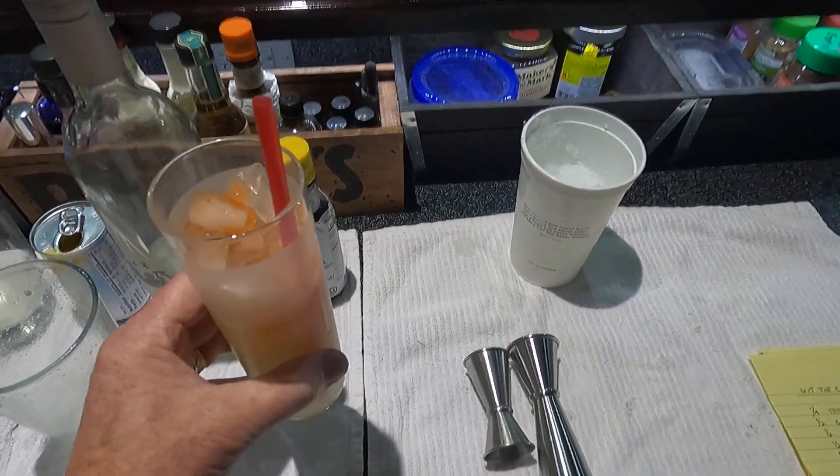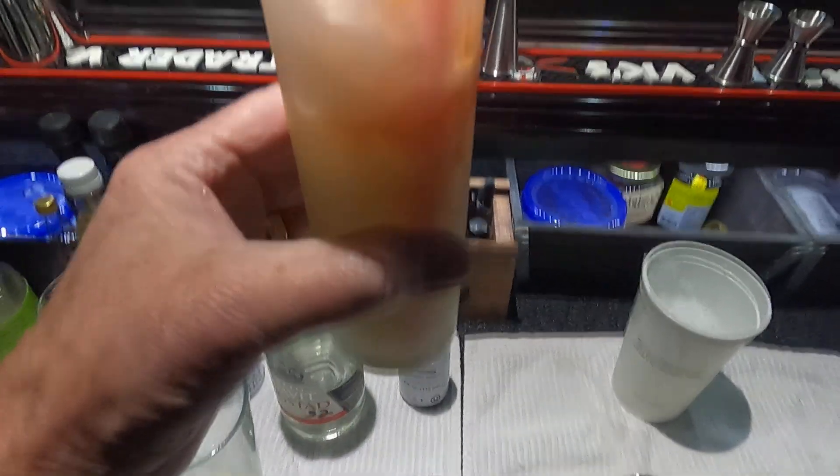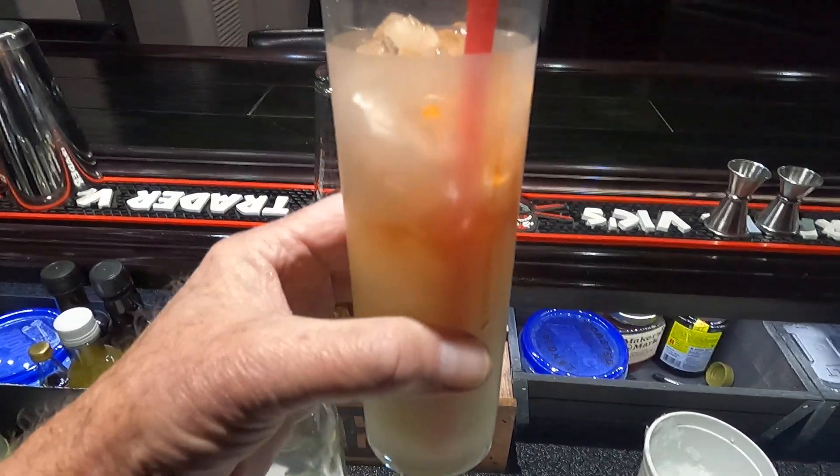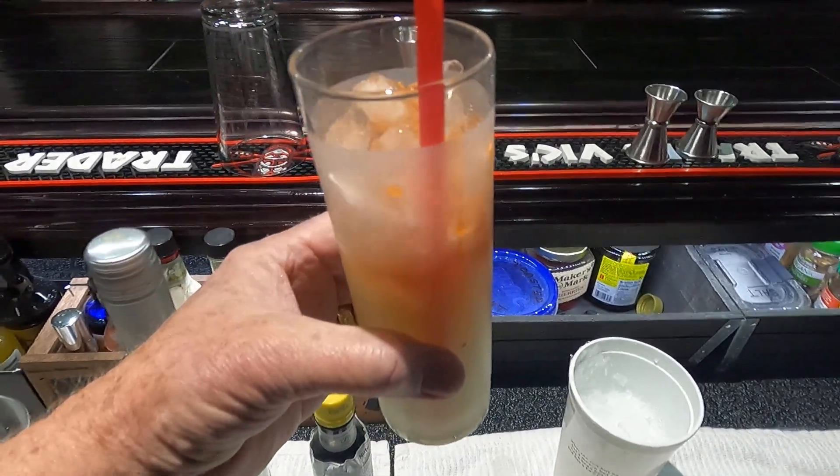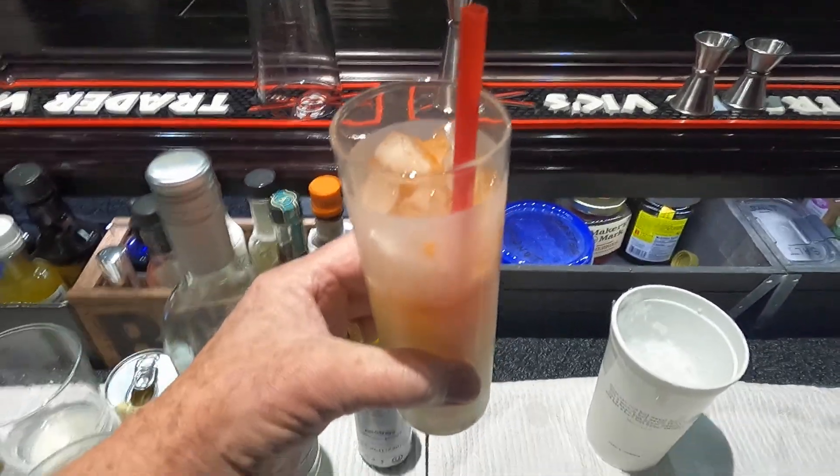And here we have it — this is called 'With the Cocoa,' it's from Death and Company. Excellent drink, 19% ABV. I hope you enjoy it, and we'll see you next time.